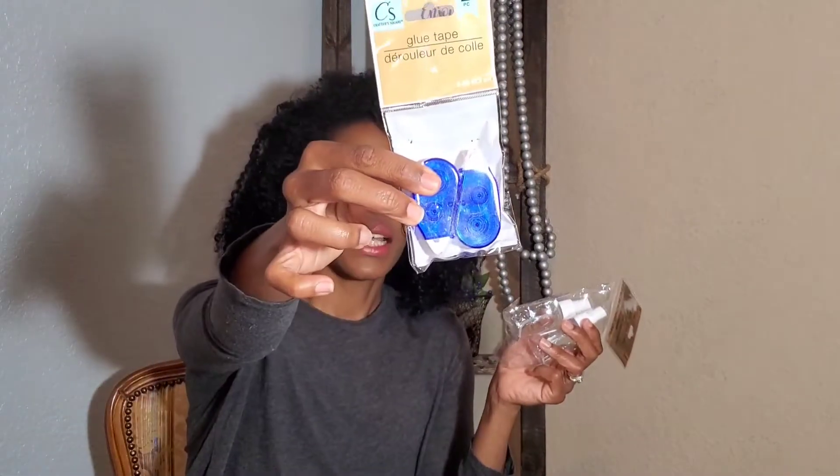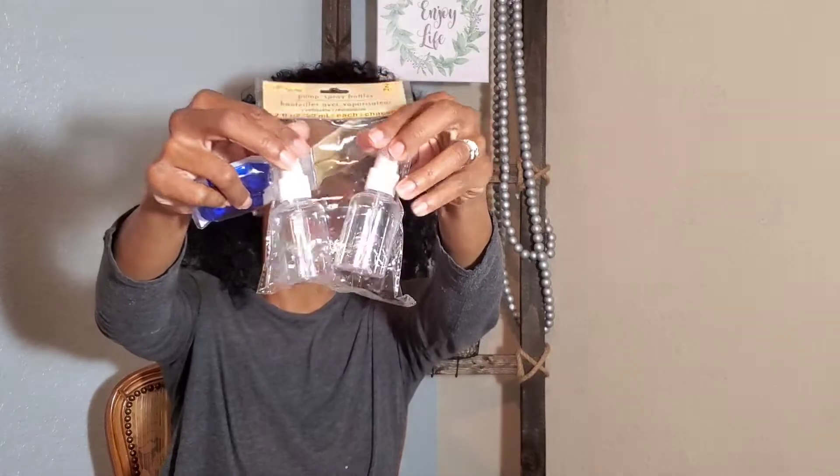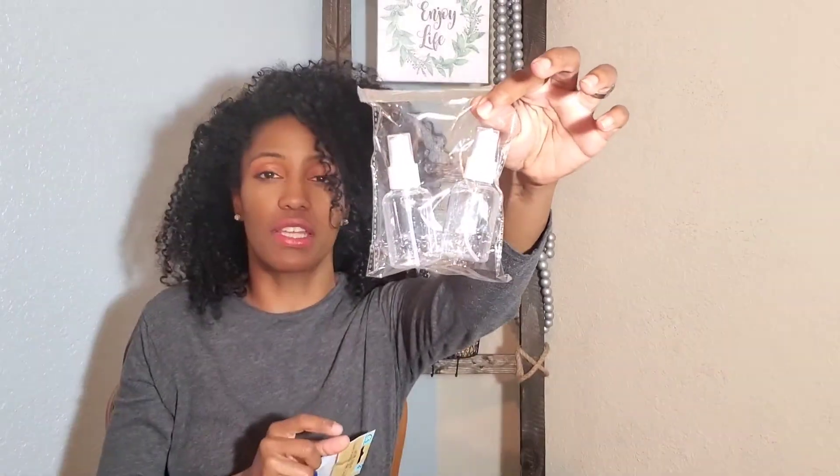CS brand — Crafty's Square — is the brand that Dollar Tree carries most of their crafting things in their crafting aisle. This here is glue tape, kind of like whiteout — easy double-sided glue tape. Two in a pack for a dollar. These little spray bottles are perfect size for any and everything, whether you're making your own sanitizing spray right now or if you're like me and try to keep a bag for everything — a bag for the gym, for traveling, for in the car.